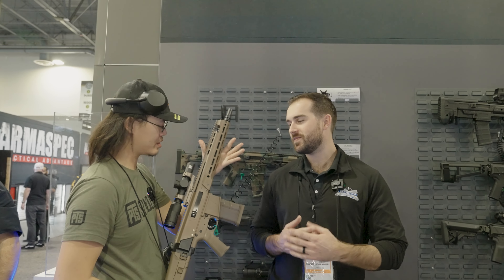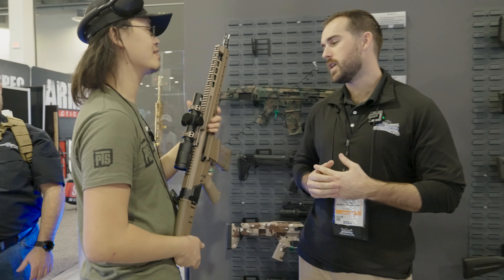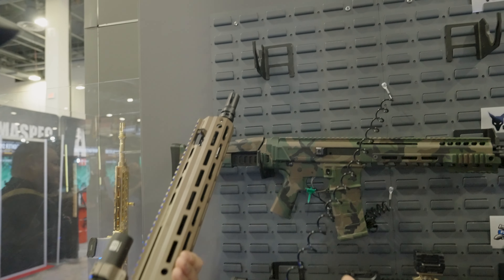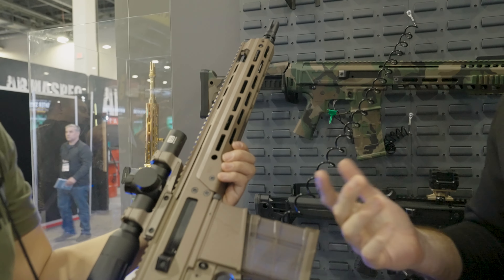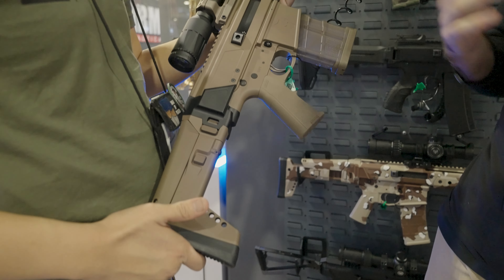We got Justin over here with Palmetto State. What do we got over here? This looks pretty familiar. Yeah, so we got something everybody's been asking for since we introduced the Jackal — a 308 version of the Jackal. It shares a lot of the great things about the Jackal platform, but now brings it in the 308 configuration.